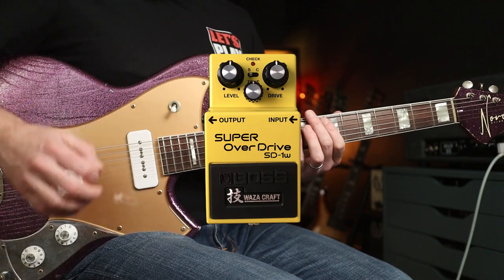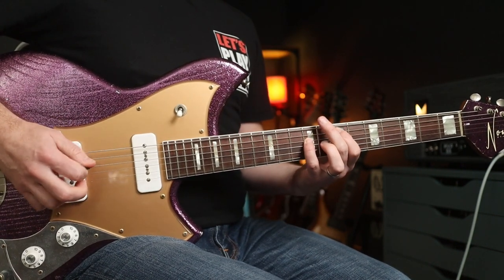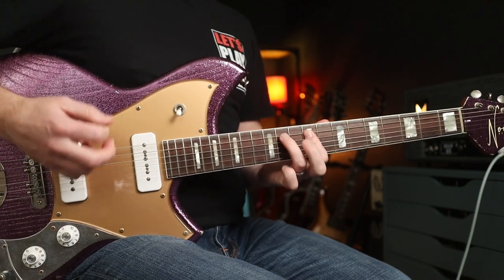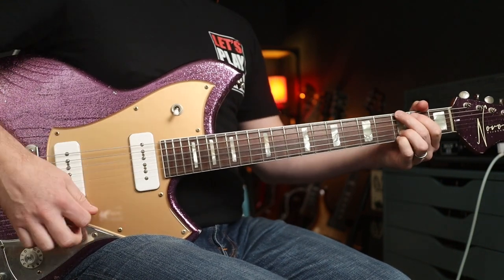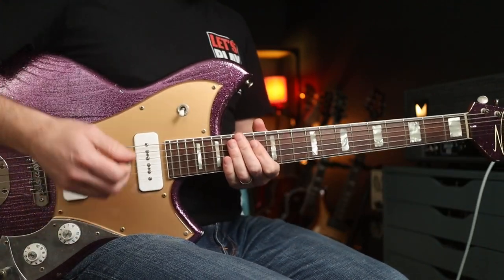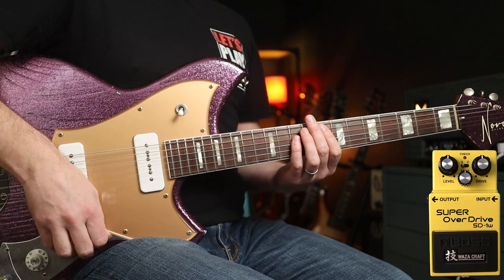First up, Super Overdrive — I'm going to play some chords. Here's my clean tone. So not super clean right? The amp is a Morgan MVP 66 back there. So the Super Overdrive with everything in the middle — think 'Chord Drive' main riff.